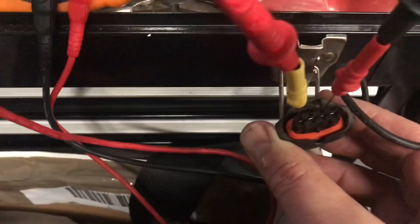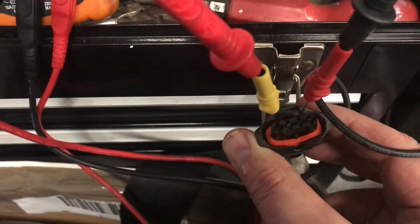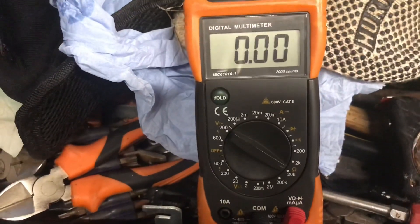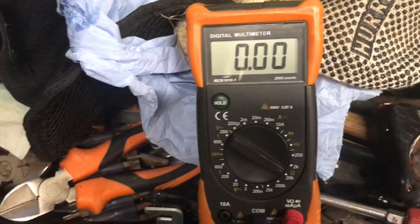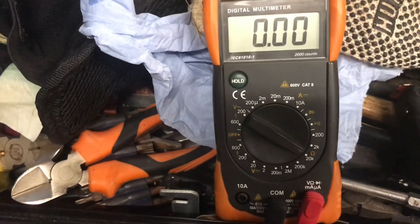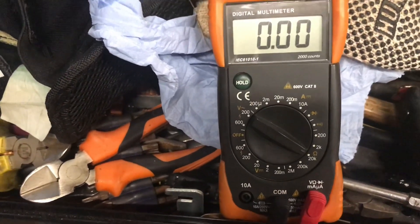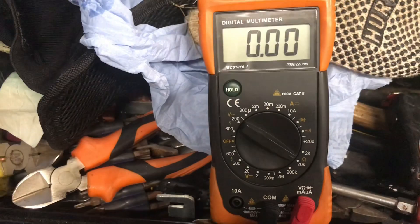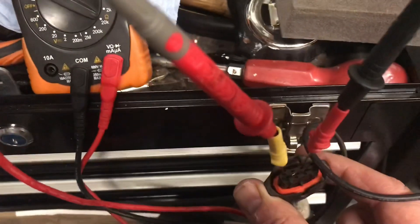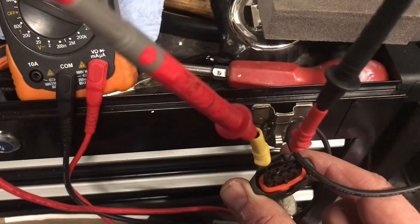I've got two probes inserted into the heater connectors. It's set to ohms and it's showing good continuity, so I know my O2 heater is good. But if that continuity disappeared or the resistance was really high, then I know we've got a problem and we'd probably have to replace the O2 sensor. If it's not that, then it's probably something else — you'll need to check your wiring.